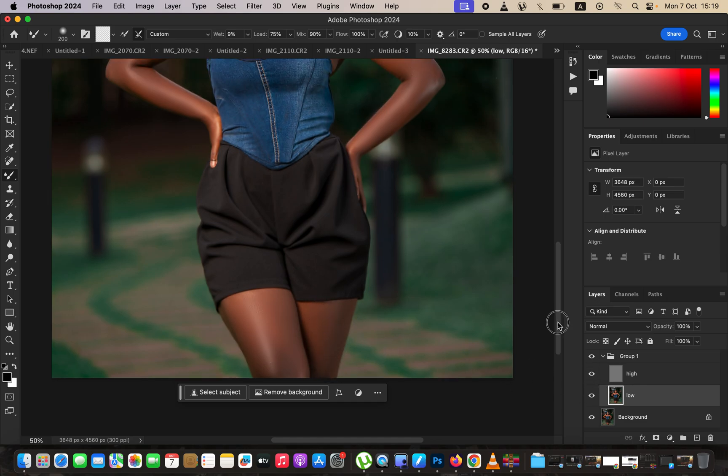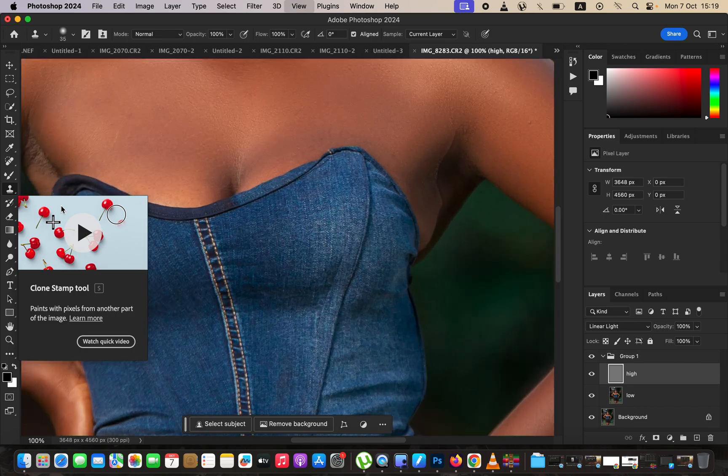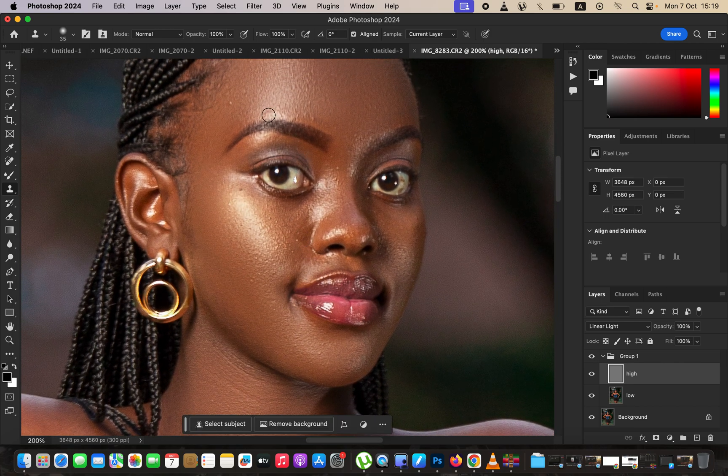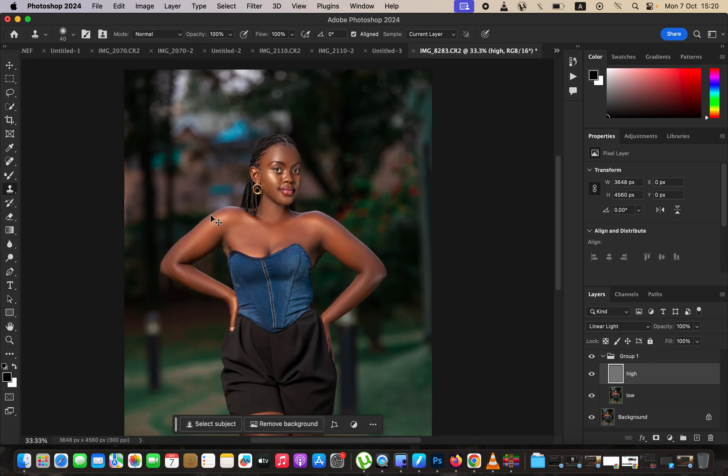Select the high frequency layer and get the Clone Stamp Tool. Zoom in with Ctrl+Plus and remove pimples or blemishes. Make sure opacity and flow are at 100%, Aligned is checked, and Sample is set to Current Layer. Hold down the Option/Alt key to sample clean skin, left-click to copy, then release and left-click over the blemish to replace it with clean skin. We are basically stamping clean skin over the blemishes. Take your time — it's going to change your images and make them look way better.